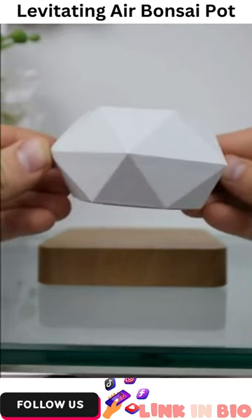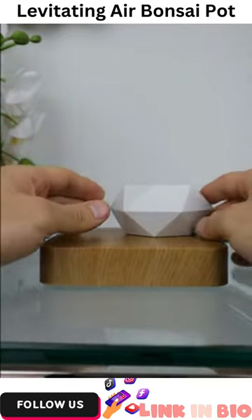This is a levitating flower and plant holder. You'll have to practice a few times to get the balance down right.